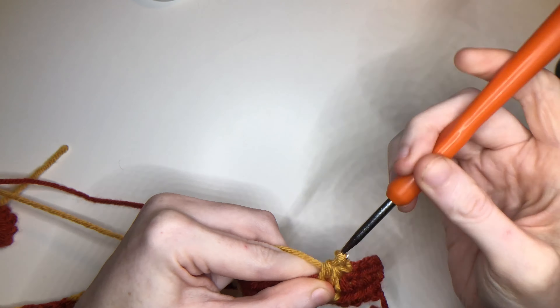Each square of 4 half double crochets will be stacked twice. So you've got the 1st row like this, 2nd like this, and then when we move on to the 3rd and 4th rows, the red will be over here and the yellow will be over here — your 1st color and 2nd color in the checkerboard pattern.